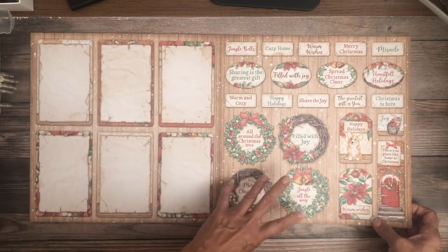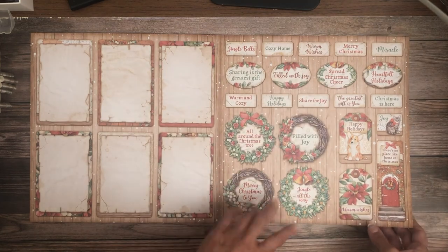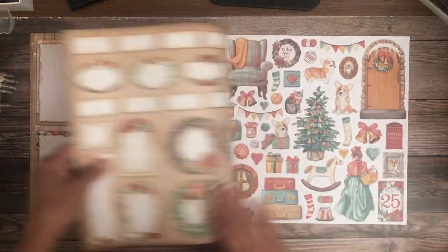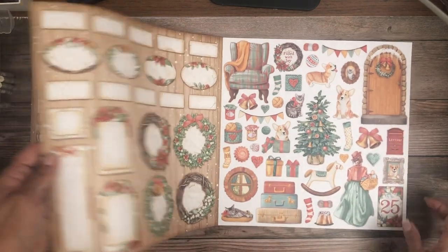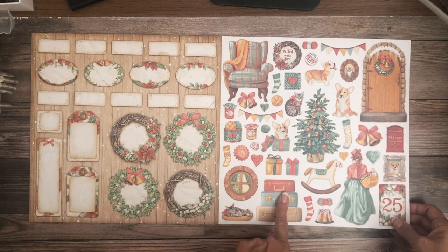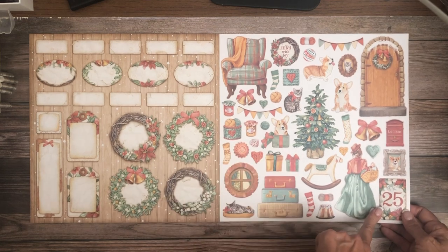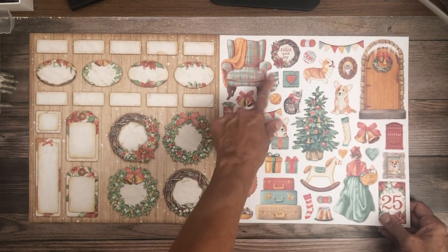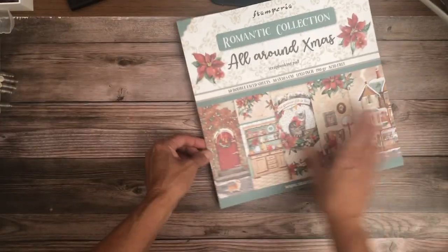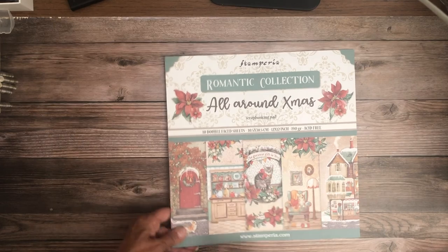There are nice round and varying shapes that make layering so much easier. And I think I might like the back as much as the front! More cut-aparts, a little banner, 'the 25th' — cute! You could put a little photo right there. So that's the 12x12.